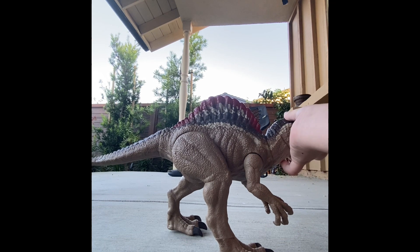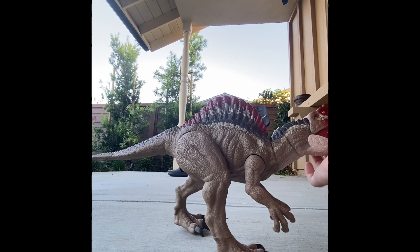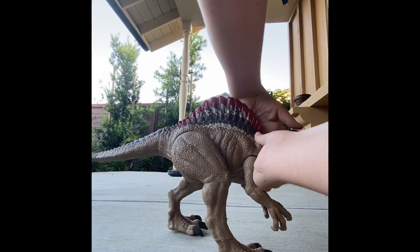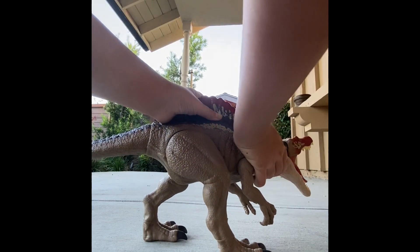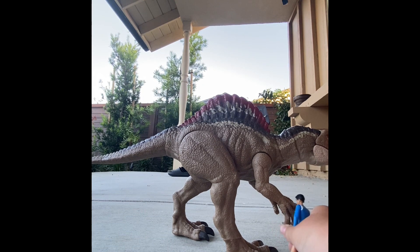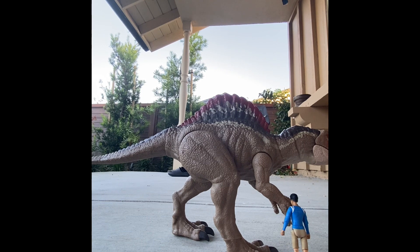I think it's pretty good, but I know you're pretty critical on these things. My only gripe about it is that the button is way too hard to press. There we go. That's how I'm depressed. Anyway, show Kenji. It's definitely bigger than the Scorpius, but not as big as the Indominus, which in the movie lore it is larger than the Indominus by nine inches.